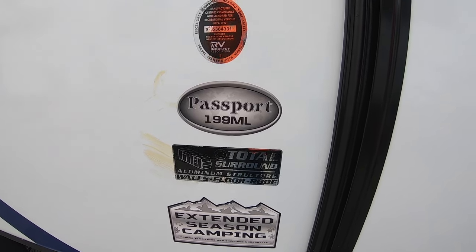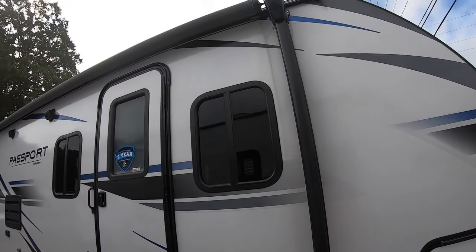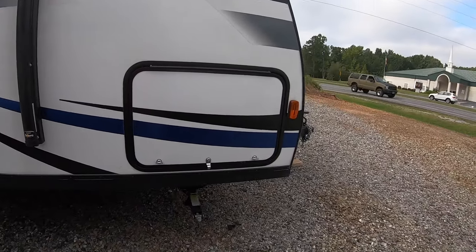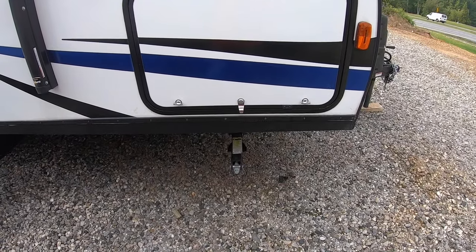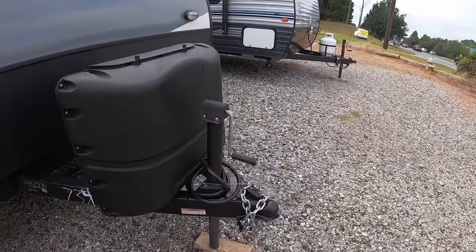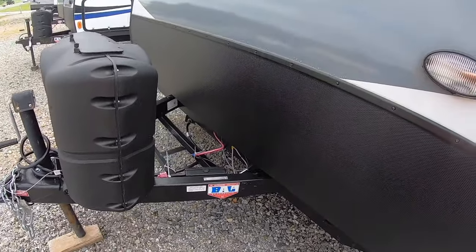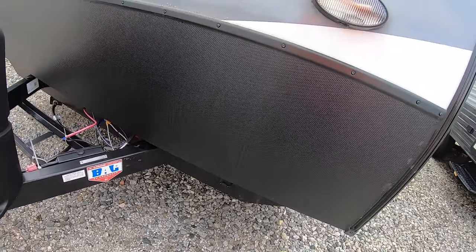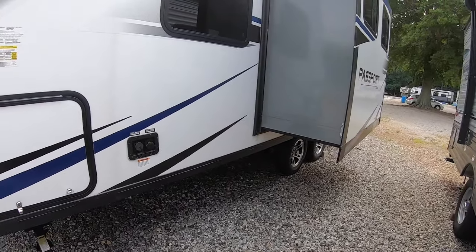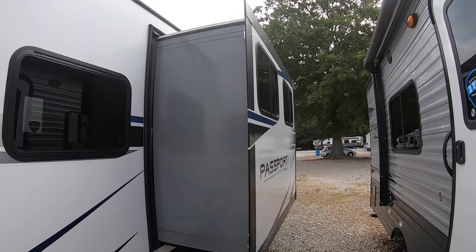You can see it says the total surround is aluminum structure. There's the awning, single entry door, manual stabilizers on all four corners. These come with an electric tongue jack, two 20-pound propane tanks, and of course your Furion solar prep is there — though I doubt I'd ever use that. And there's your slide out here.